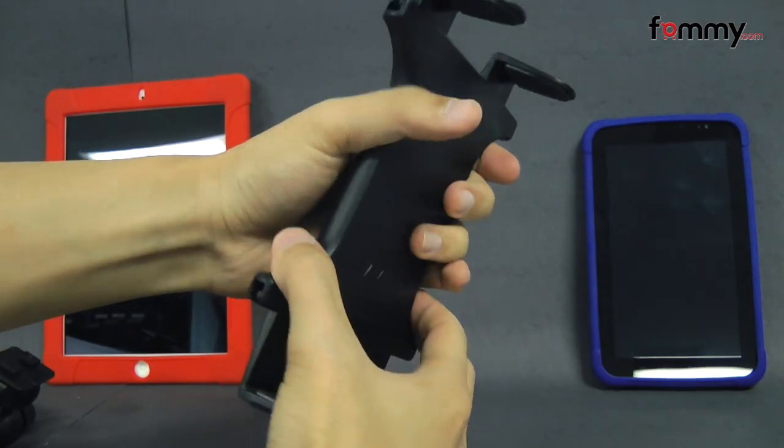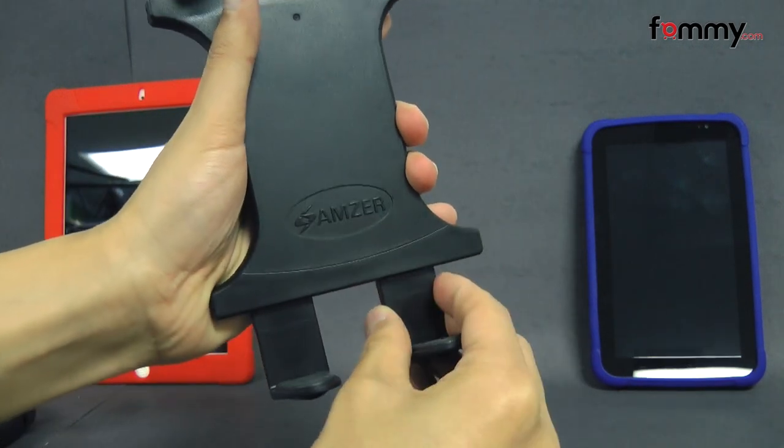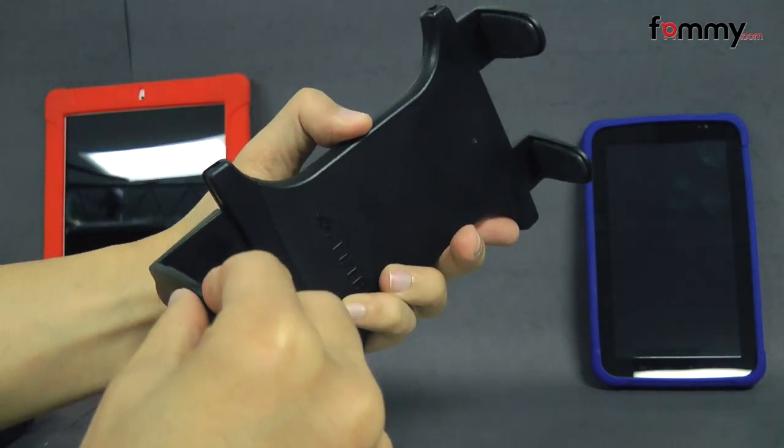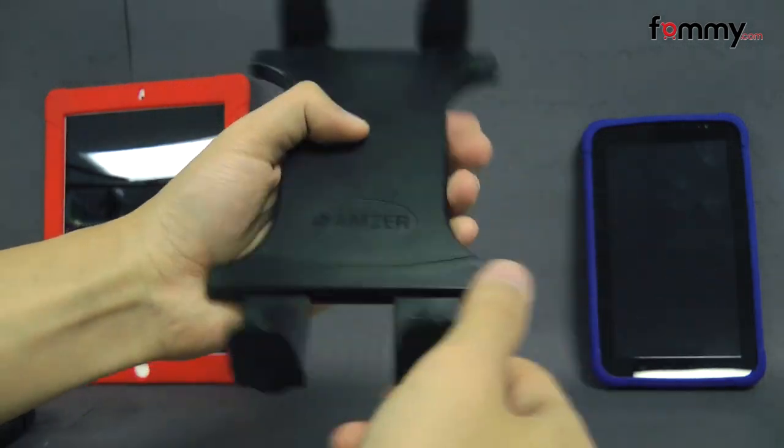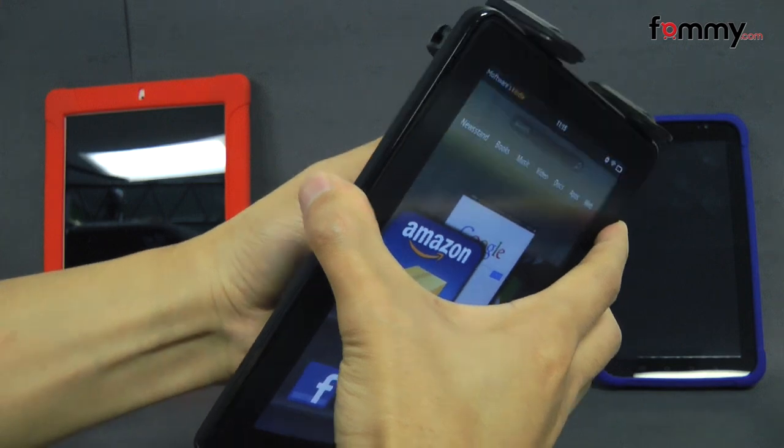And here we have the dock. It's spring-loaded, and these pieces right here are adjustable to fit your tablet. It has rubberized material on the bottom and the top, so it'll keep your tablet safe and secure whenever you place it in, and it's pretty simple to use.